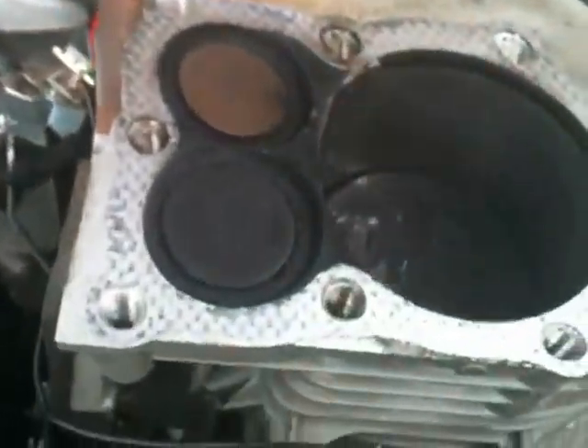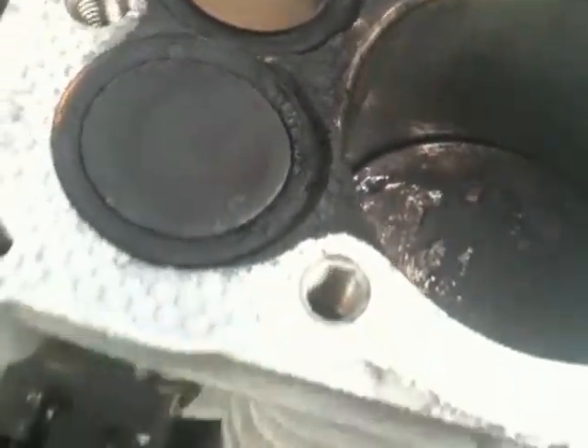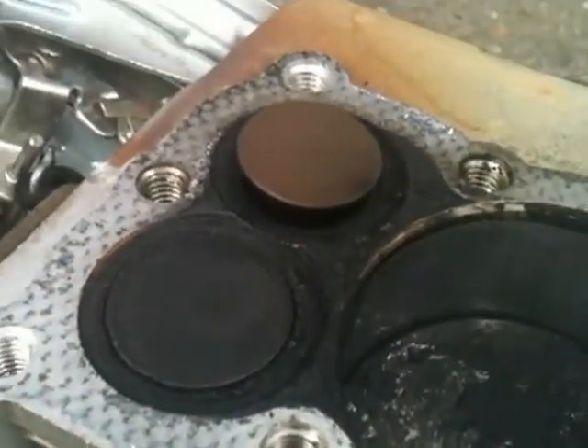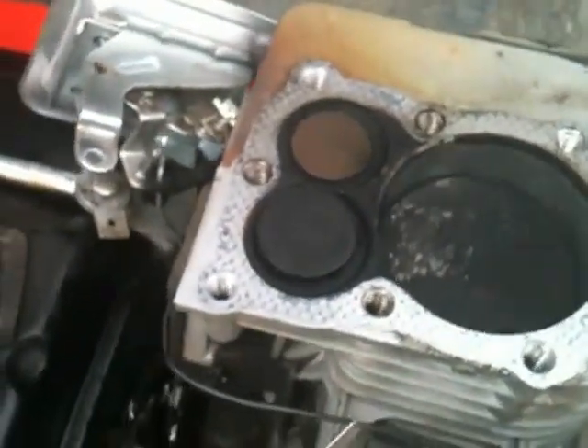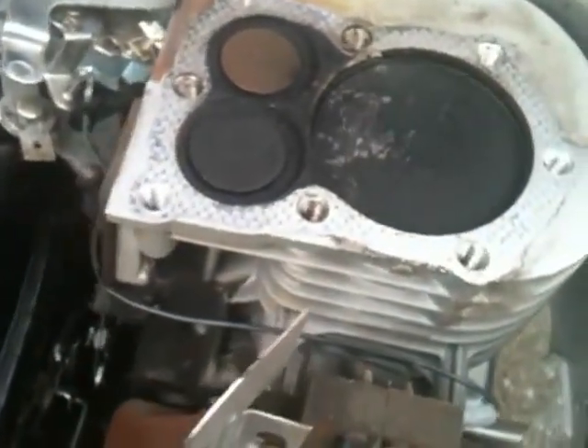Now, the problem is that when you turn the engine, the exhaust port opens, intake port opens, but as the piston's coming up, the intake port is still closing. So that's not good. What's happening is that it's backfiring and it's spitting fuel out of the carburetor really crazy.